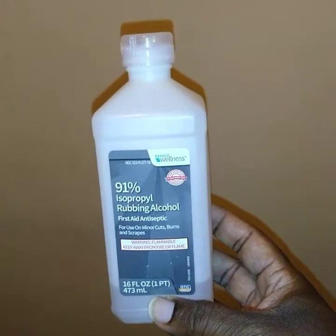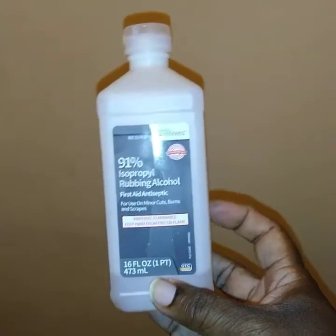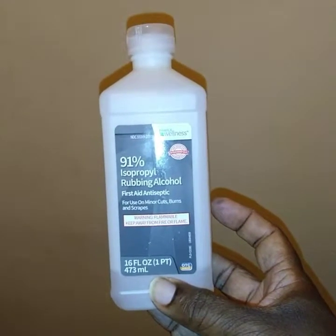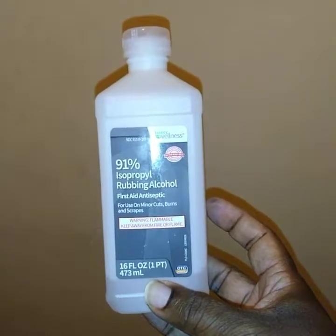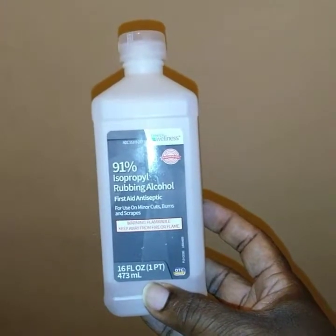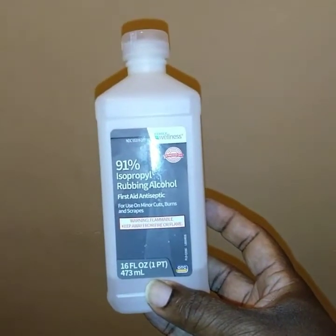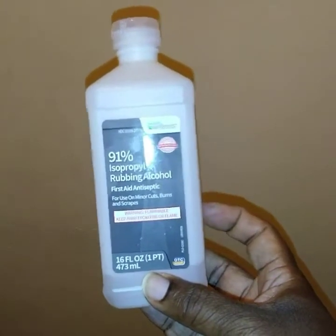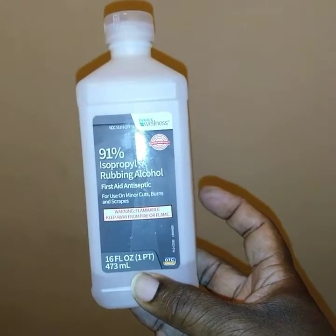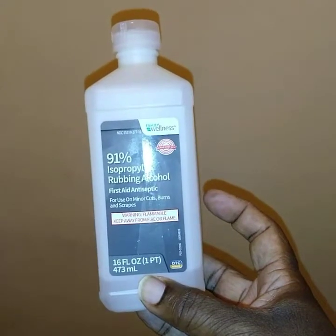In this particular video, I'm going to be showing you how you can use just this — 91% isopropyl rubbing alcohol — with some water, put into a small spray bottle, and turn it into a very effective de-icer to get the ice off your windshield and off your locks. It's very affordable — got this from the dollar store for a dollar fifty, and the spray bottle for a dollar.